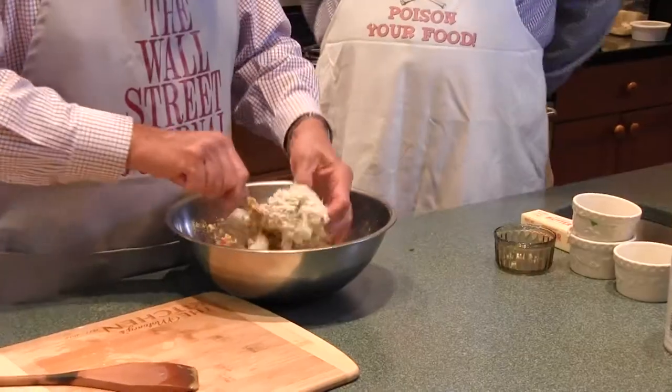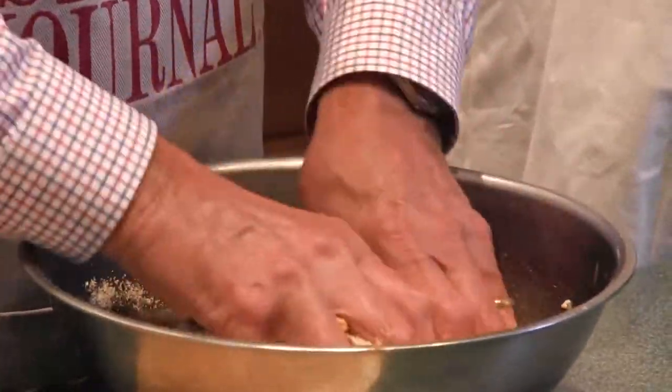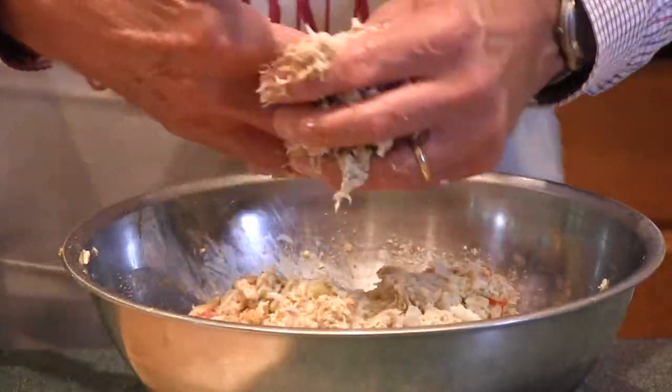Most recipes don't say this, but I don't like to mash the crab up — I like to use the lump. You have to run your fingers through there to see if there's any cartilage, unless you want to give that to your mother-in-law. My hands have been cleaned. Look at that crab in there — see the proportion? It is loaded with crab. You have to chill this for a bit; it helps you form the cakes. We'll put this away for an hour or so. We'll be back in a bit.